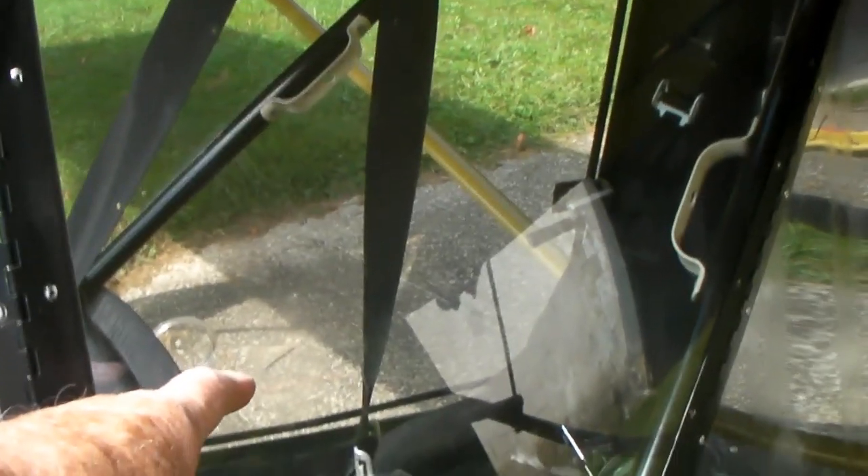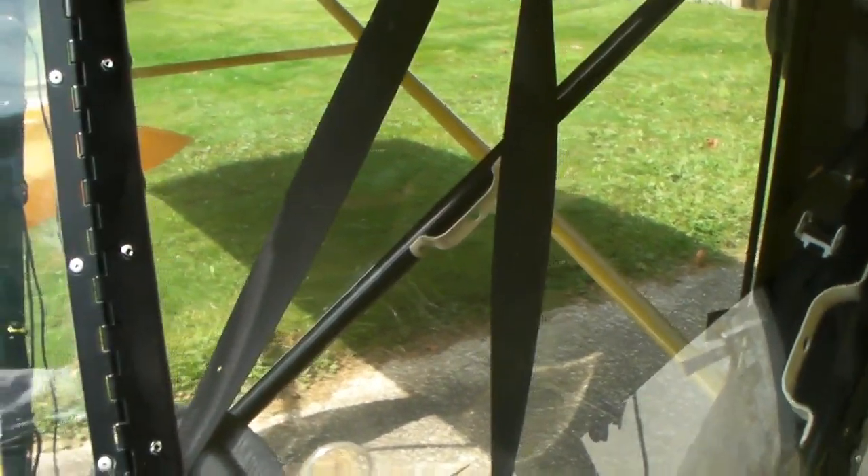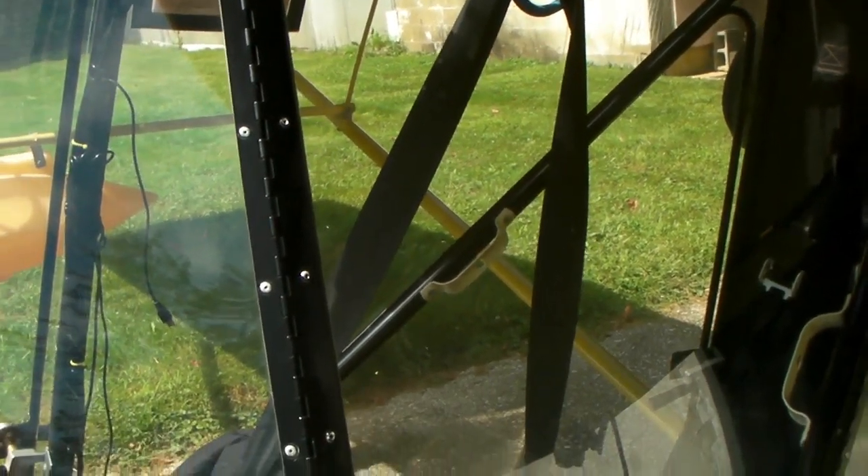Put a gas can next to the back seat door and just let the fuel drain in there when you want to drain the tank — which has to be done anytime you take the wings off. Alright, I guess that's it.